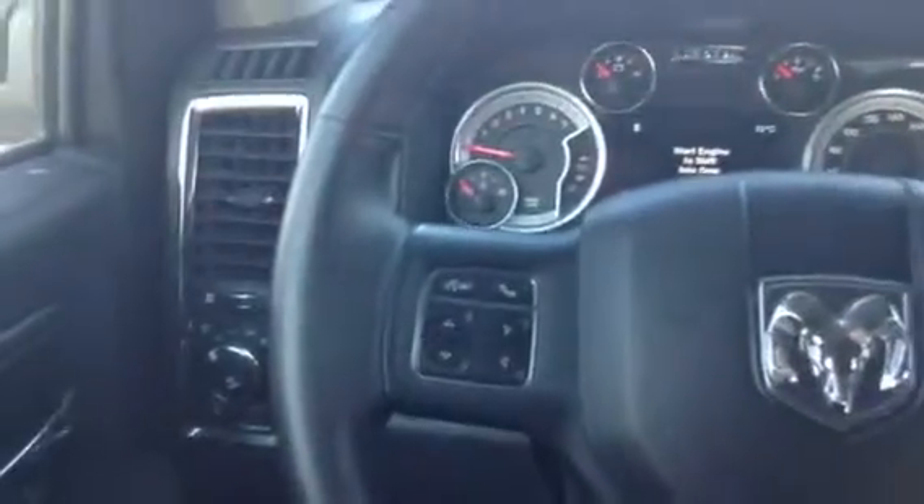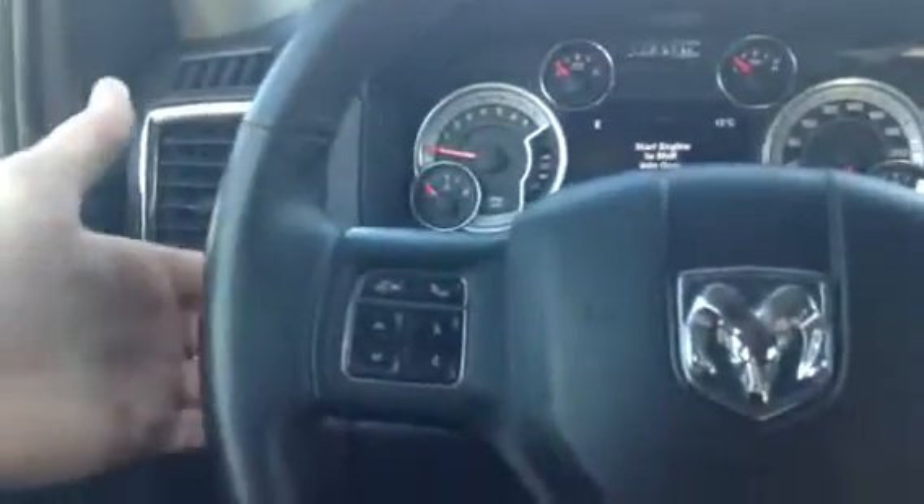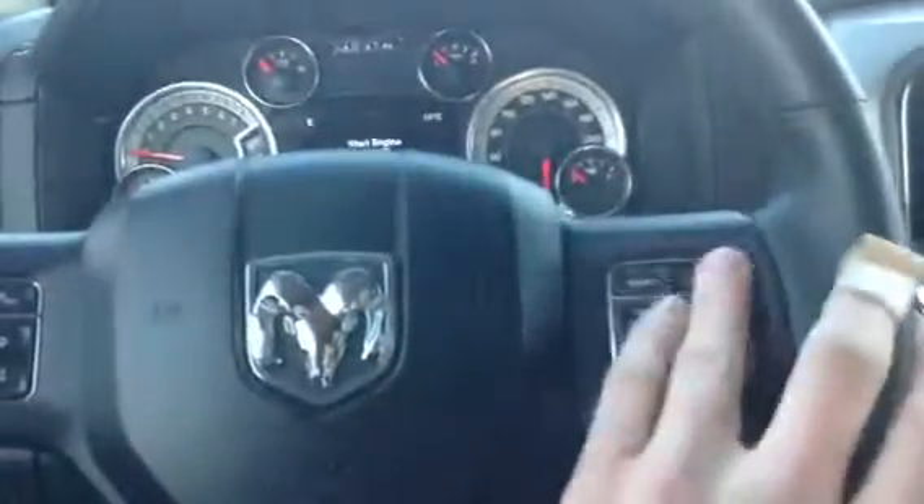Push button start — click of a button to start this right up. All your controls are right on the steering wheel: select, phone control. Select is on the back, and you can actually go through the gears there.